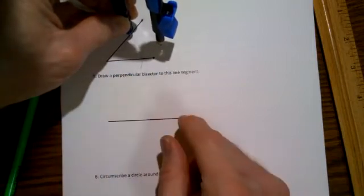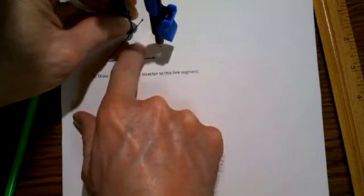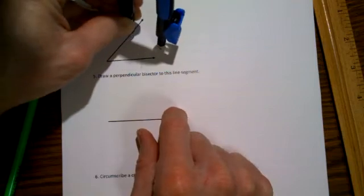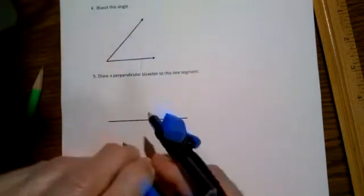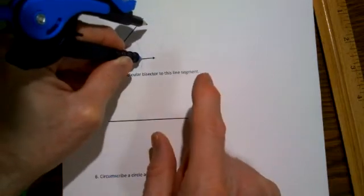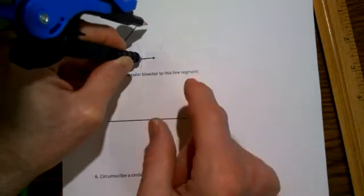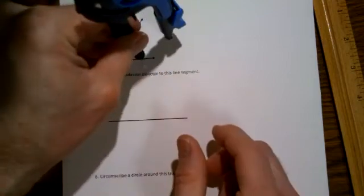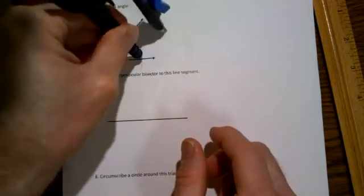Out here in the region where you expect the bisector will go, draw another arc. Similarly, from this point—and this is where it's really, really important that you don't change the position of the pencil from the previous arc you just drew—draw an arc from here. They will cross each other.